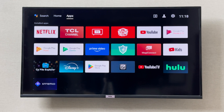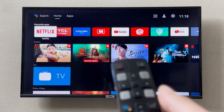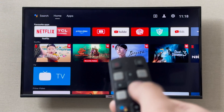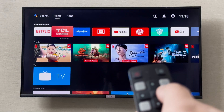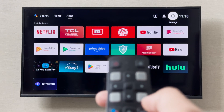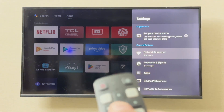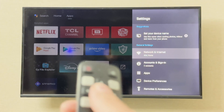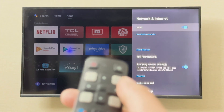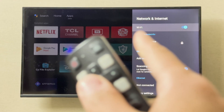Hey everyone, I'm going to show you how you can turn on and turn off your Wi-Fi on your DCL smart TV. On the remote, you can simply use the navigation buttons to go to the top right corner to the Settings. The first option that shows up is Network and Internet, so you can simply click on that.